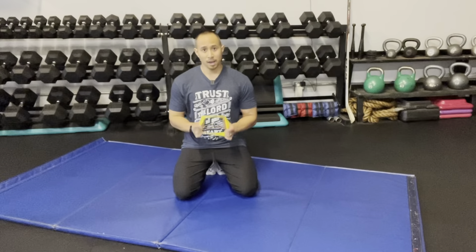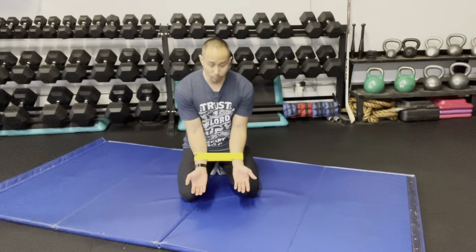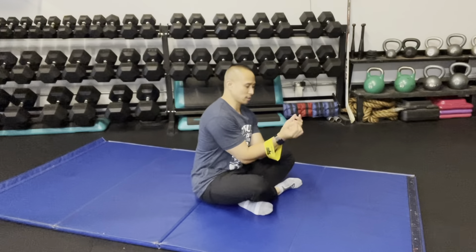What you need is a resistance band — I'm using a circle band. The closer the band is to the wrist, the harder it will be; the closer to the forearms, the easier it will be. There are three different positions you can be in: a long sit with your knees straight, knees bent, or legs crossed. I'm going to demonstrate with my knees crossed.